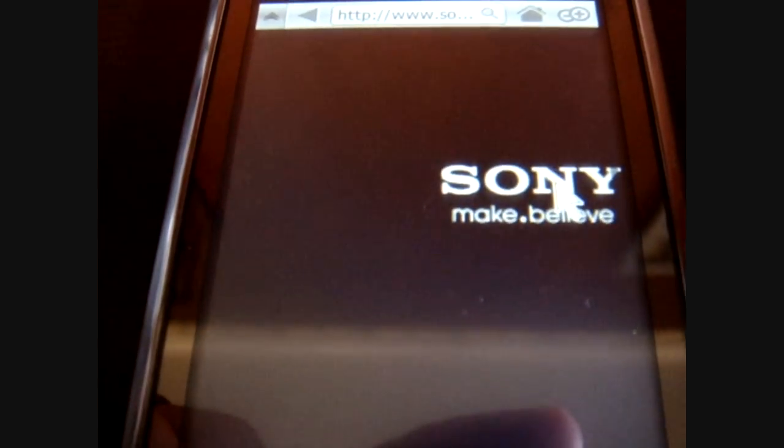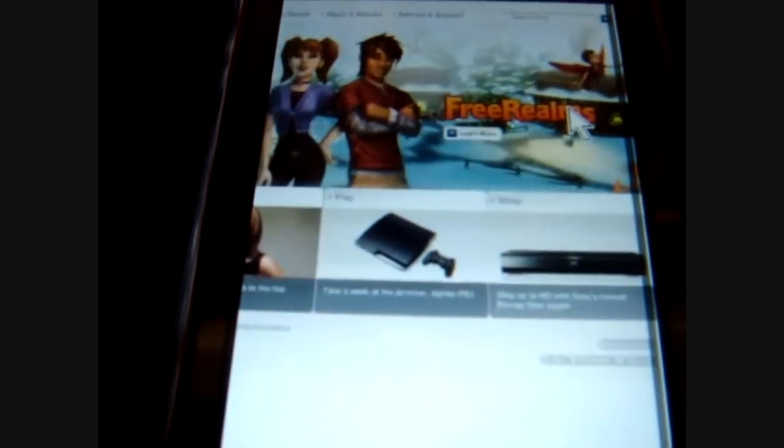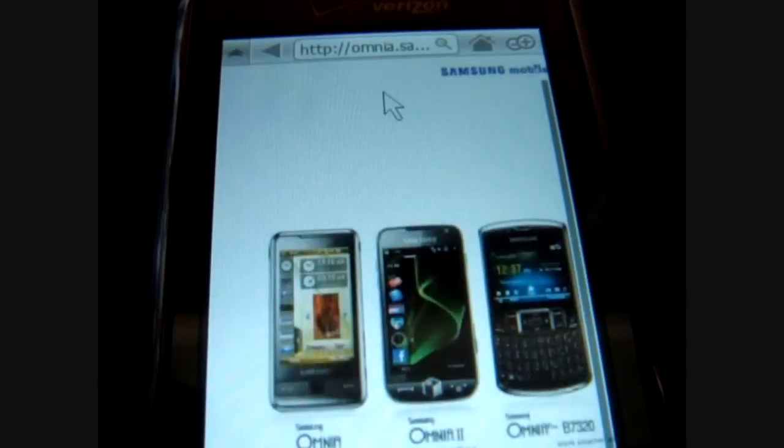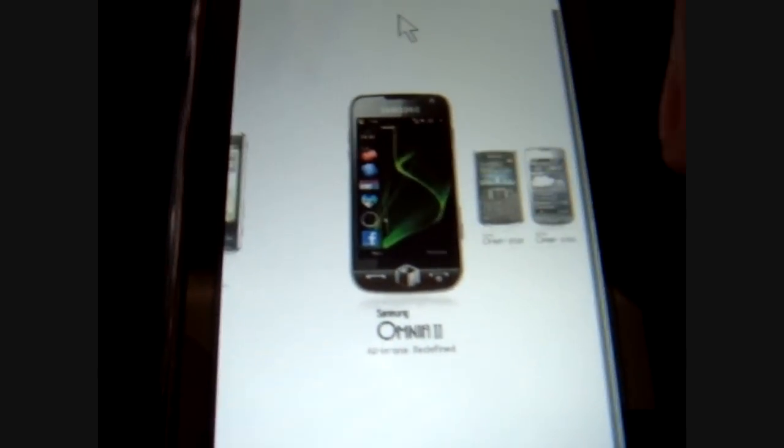Another site I like to go testing is Sony.com. Not bad. And now for my final test will be the Samsung Omnia Mobile.com — and there it is, just like the PC version.